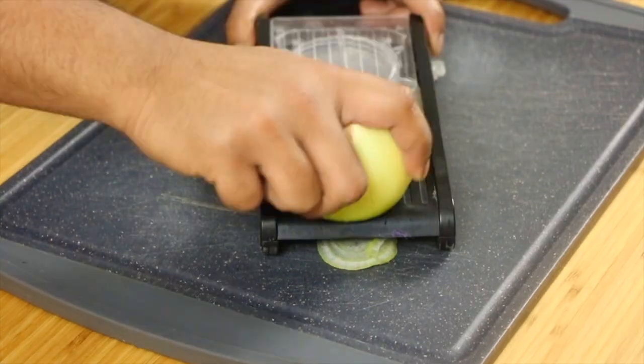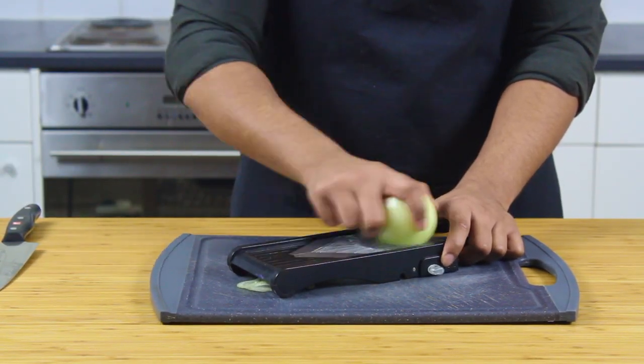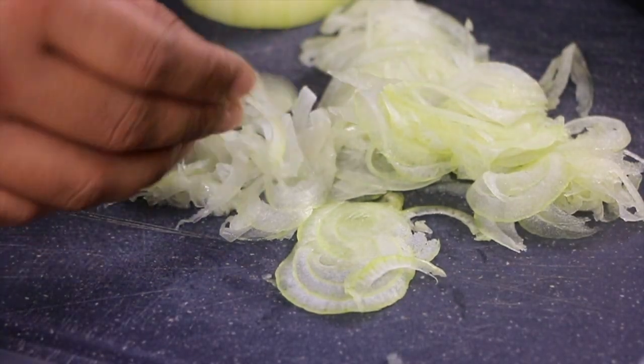We're going to start by shaving our onion on a mandolin — call it a mandolin because that's what it is. What we're looking for are super fine translucent ribbons of onion, and you'll see why in a second.